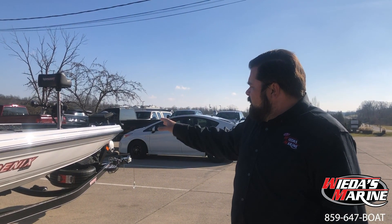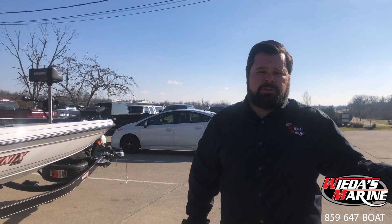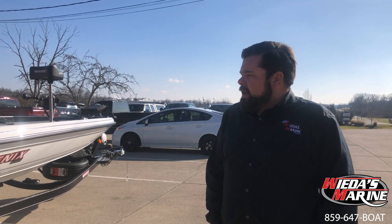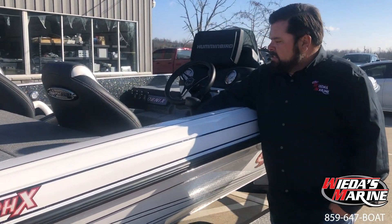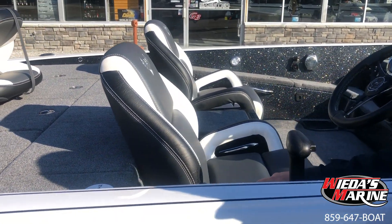Who's the PHX for? It's for the rough water fishermen. This boat will float shallow, but it's an awesome boat for guys fishing rougher waters — our Great Lakes fishermen, big water guys on big reservoirs that are gonna get rough. So let's take a tour and check out this PHX.